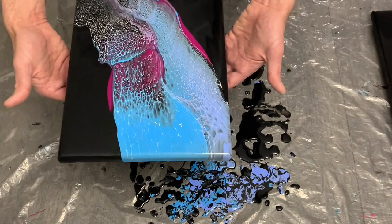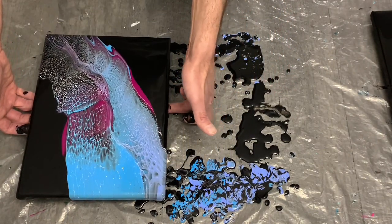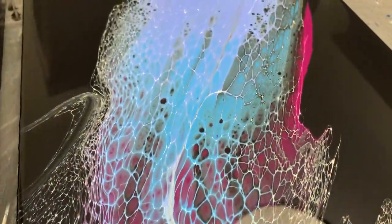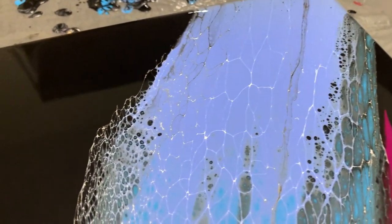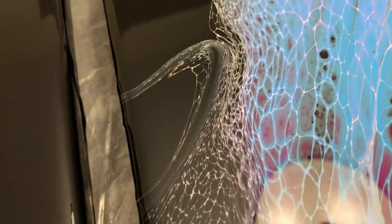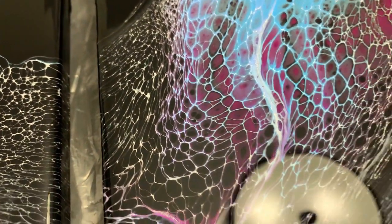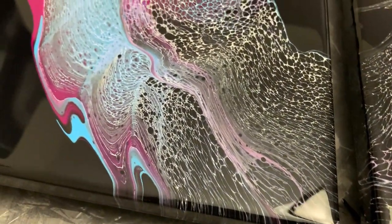Both paintings have their unique neatness to them and they turned out great. Leading into an overhead view of both paintings, we begin in the center where the lacing is really cool and very bright, leading into a bit of a purple mess — but that's okay. The cell and lacing looks really good, and you want to do as best with what you have.